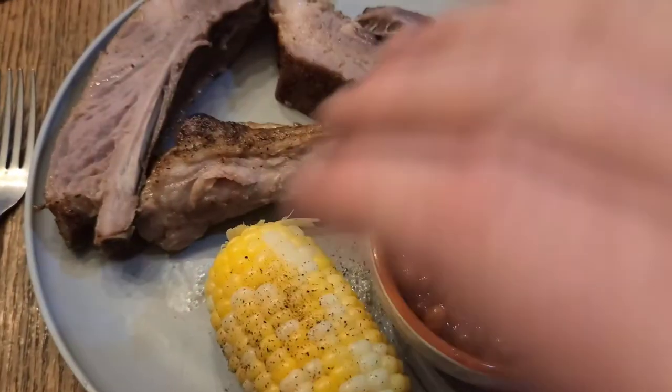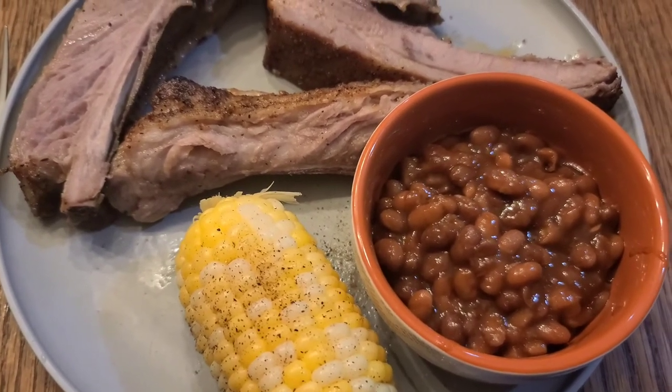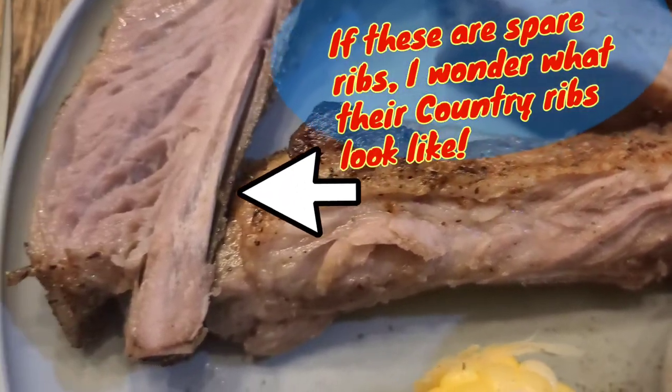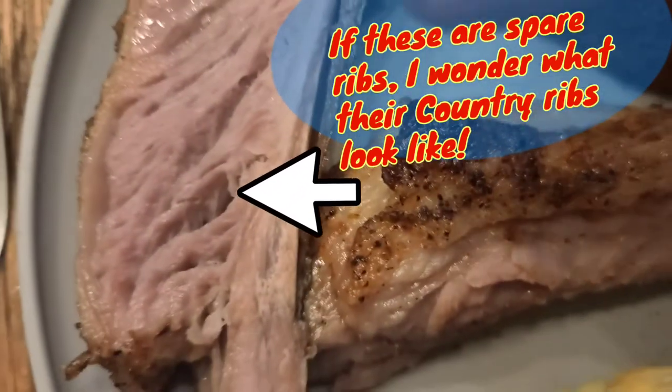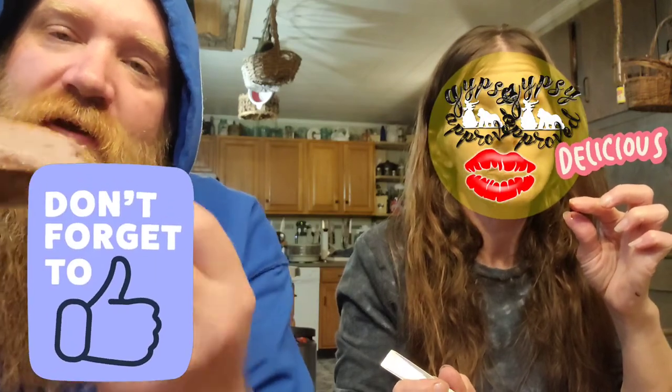Here's the meal. We've got the spare ribs, our sweet corn from the garden — actually our neighbor's garden, go back and watch that — and some baked beans that Timmy made up. Check out these ribs; you can see how tender it is. I'll give it a taste test. Try it together — we're ready to eat. Nice snap to the meat, very tender, and flavor bombed all the way through. That's a good tasting piece of meat!